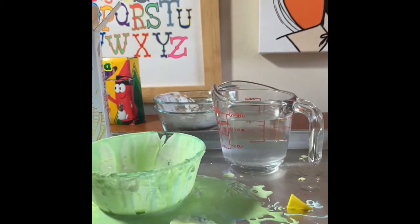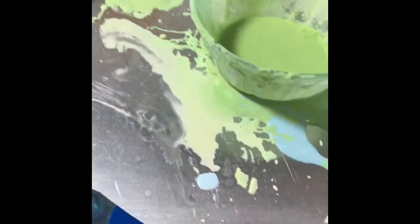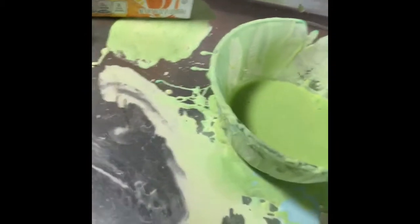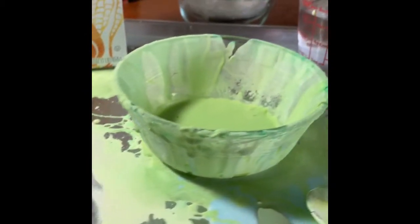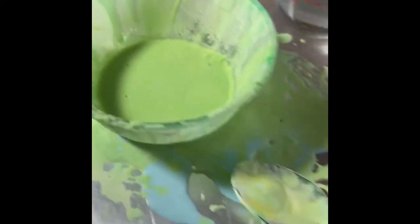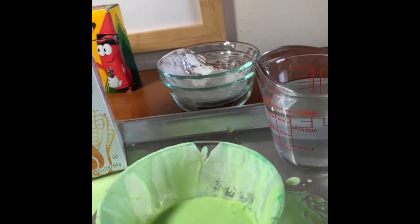Well there you have it guys, cornstarch goop made by yours truly, Miss Sarah. I hope you guys had fun watching me get my hands messy and experiment with household supplies. I hope you guys give this a try at your house with new colors — enjoy the rest of your day, I'll see y'all later, bye!